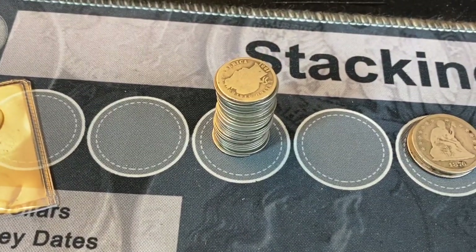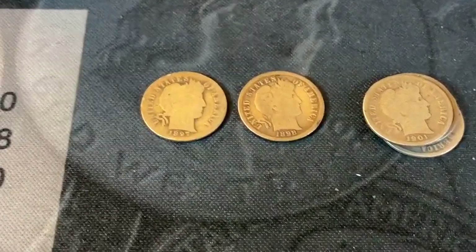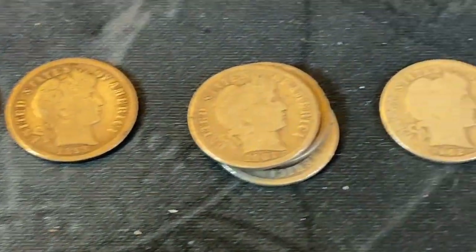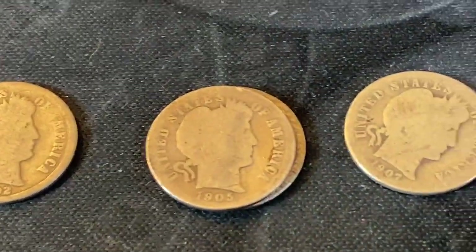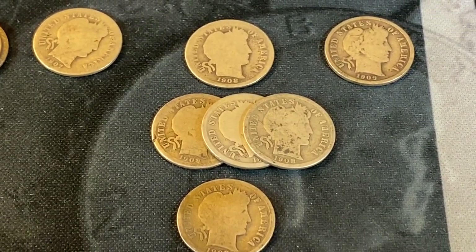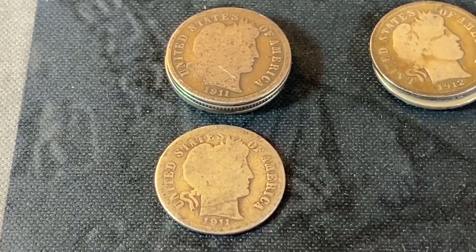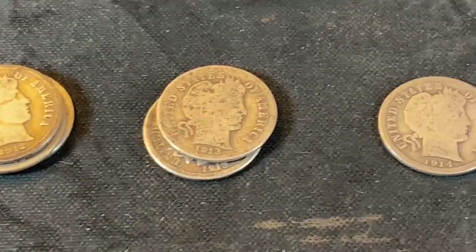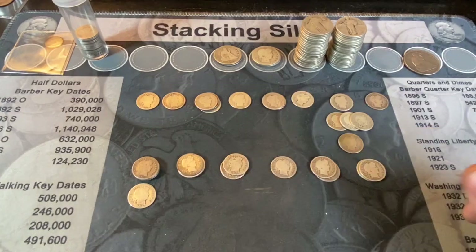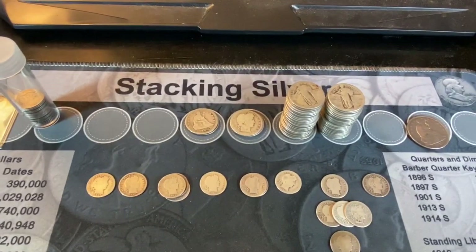Now let's see if we have any good barber dimes in this stack. I've now laid out all the barber dimes — nothing spectacular here. I already checked them against my album and none will upgrade and we don't have anything key or semi-key. We have an 1897, 1898, some 1901s, a 1902, a handful of 1905s, 1907, and we got P, D, and S mints from 1908 but no O's. Also a 1909, 1911 with three or four Phillies and one Denver, some 1912s, 13s, 14s, 15s, and 16s. Nothing fantastic, but can't get mad at barber dimes. We'll add them to my barber dime roll and move on to the quarters.